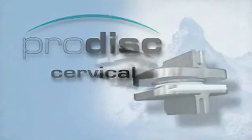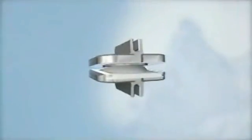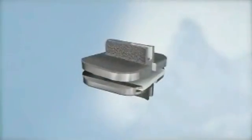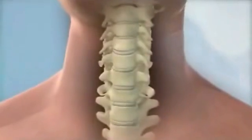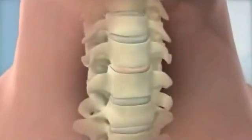The ProDisc-C Total Disc Replacement from Synthes Spine is an FDA approved spinal implant intended to reconstruct the diseased intervertebral disc in the cervical spine. The ProDisc-C is indicated for patients suffering from intractable symptomatic cervical disc disease, or SCDD, at one level between C3 and C7.